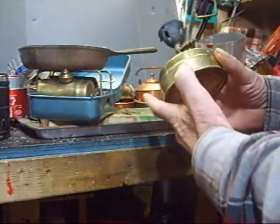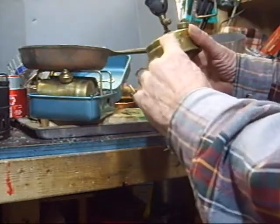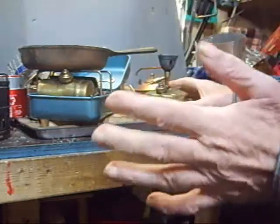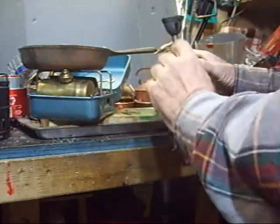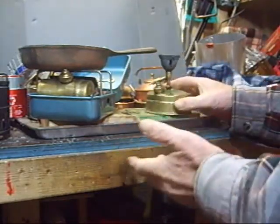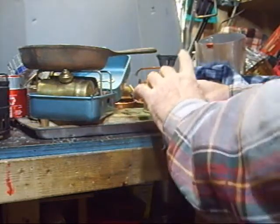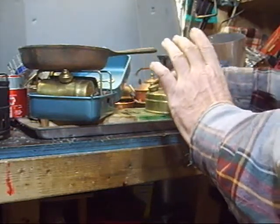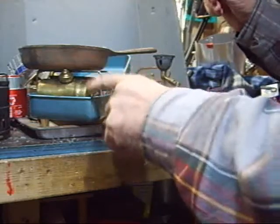Anytime you use these stoves — the Optimus 8R or similar — always fill them three-quarter full only. After you shut them down and get ready to use them again, be sure to loosen the cap if it's a little tight, because they'll create a vacuum. If there's a vacuum in there they're not going to fire up, so you have to open them up and get the air back in. You have to have an air space or they will not work right.